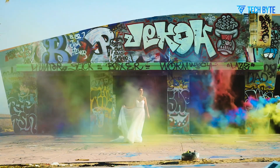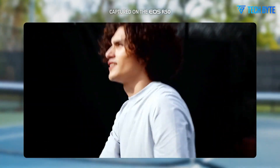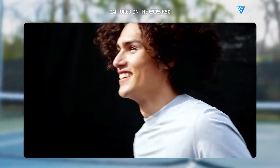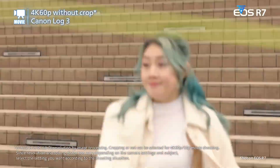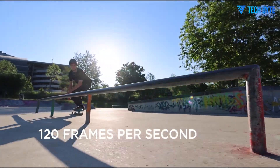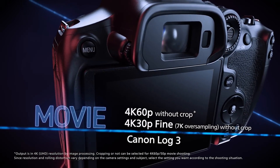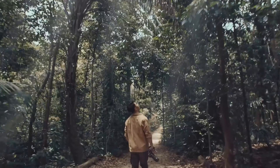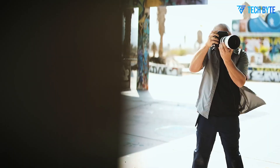Another critical area of improvement lies in the in-body image stabilization system. The original Canon R7 already impressed users with up to 7 stops of stabilization, but the R7 II is rumored to push this even further, possibly achieving 8 to 8.5 stops of compensation. This advancement would make handheld shooting far more reliable, particularly in low-light conditions. For video creators, Canon may also introduce a new active IBIS mode combining optical stabilization with digital corrections to deliver even smoother footage — an exciting development for handheld filmmaking.